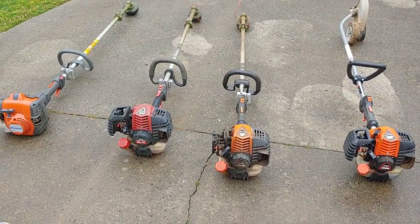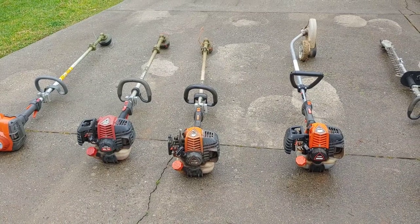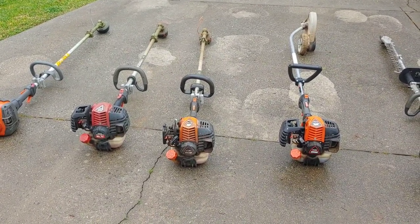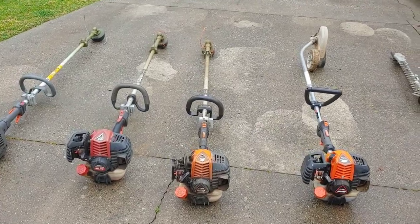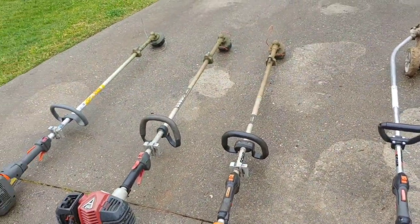Let me know down in the comments which trailer I should get. Let me know what kind of stick equipment you're using — as you can tell, I'm not totally brand loyal. I've been looking at getting a RedMax string trimmer as well. Let me know what you're running and what you like. I appreciate you watching — hit that thumbs up, hit that subscribe button, and I'll see you next time.